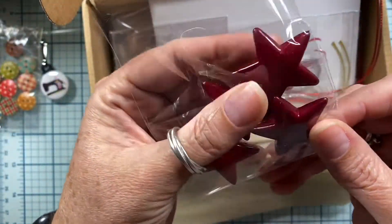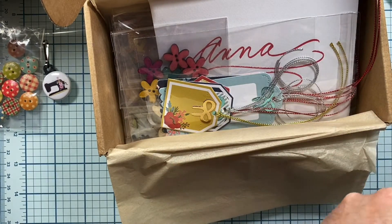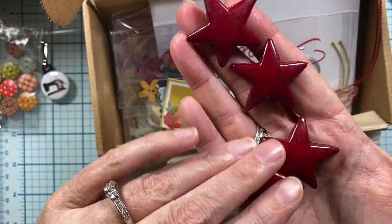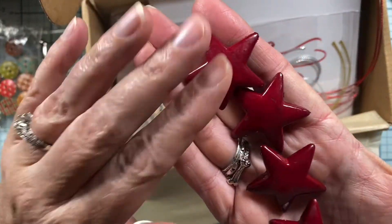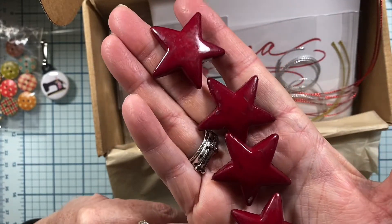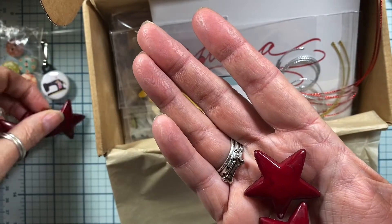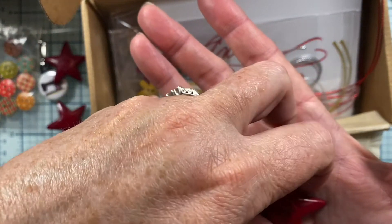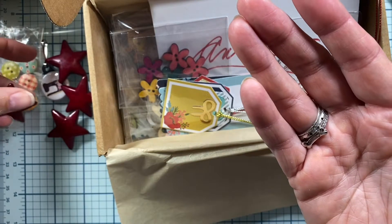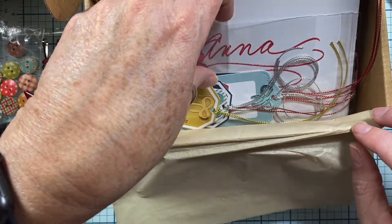Look at these stars — these are cool. Let me pop these out of the bag. These will be fun to use. I think I'll use these on some tags, or even on some of my Christmas decorations that I make — my large embellishment mittens and stockings.